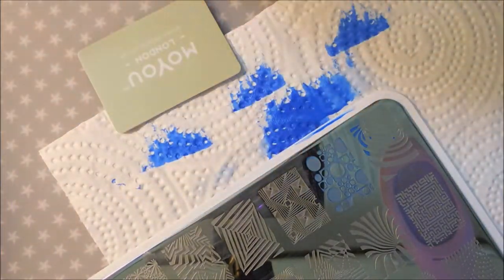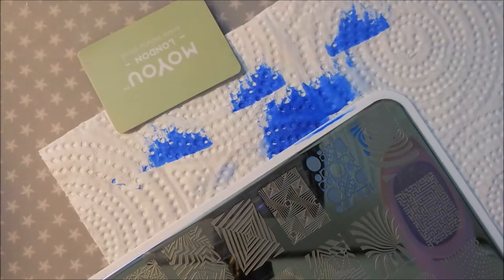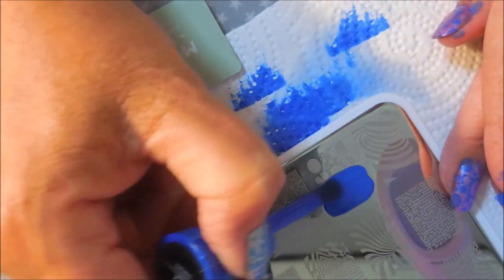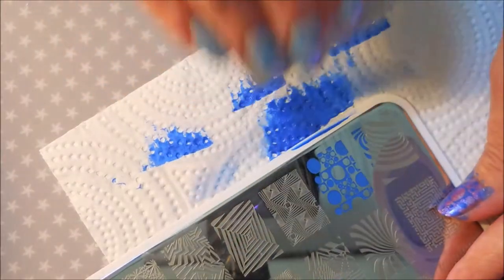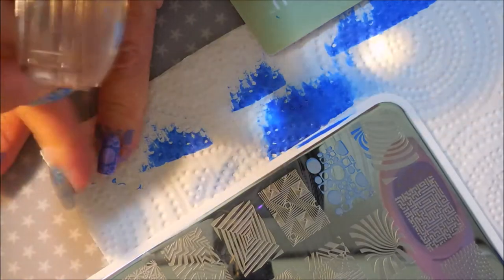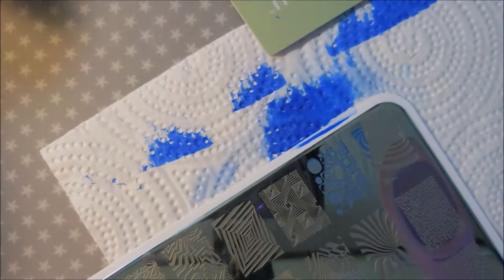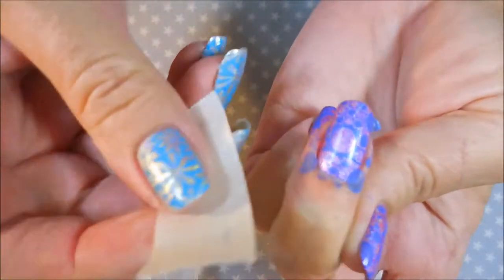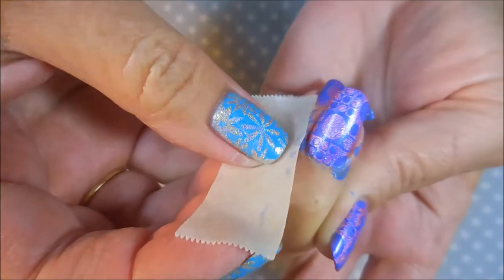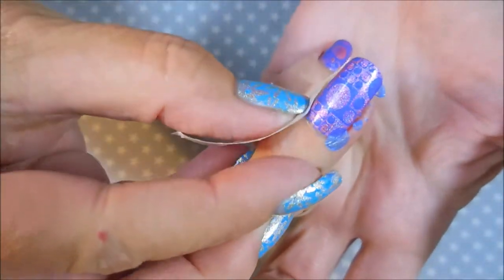All right, one more — we're going to get this pinky done and then do some clean-up. I like how well these are working; I'm just loving that I've got some pigmented colors that show up. I'll be right back for clean-up. Alrighty, I'm back — doing some clean-up with tape, and I've already done the other fingers. It's coming up beautifully — love it!